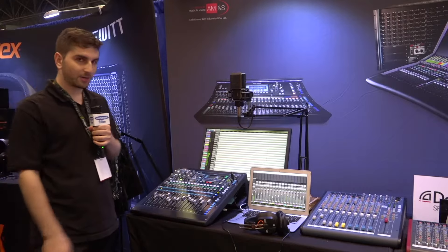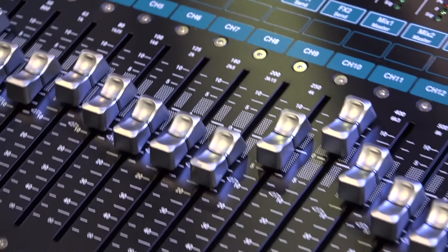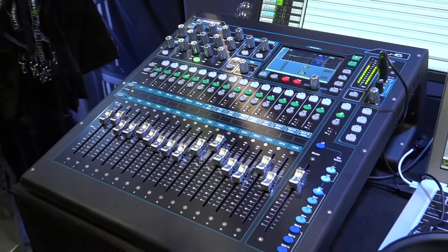So a lot of versatility on the Q Series, and it's very easy to use. It's really a fantastic, compact, portable, and versatile mixer. It's also very rugged. There's no fan built in — all it uses is convection cooling.